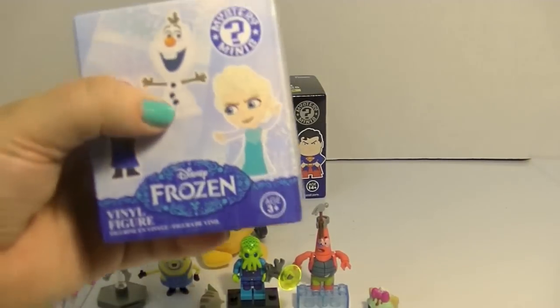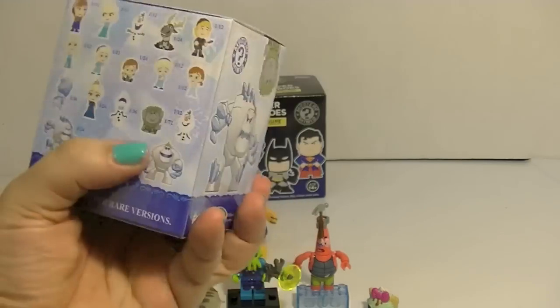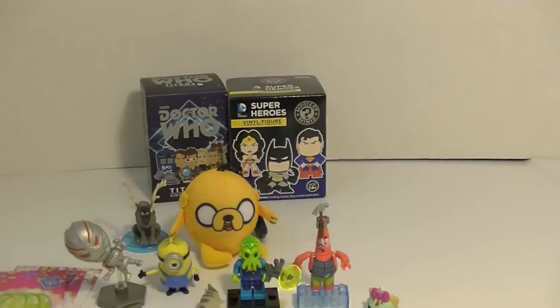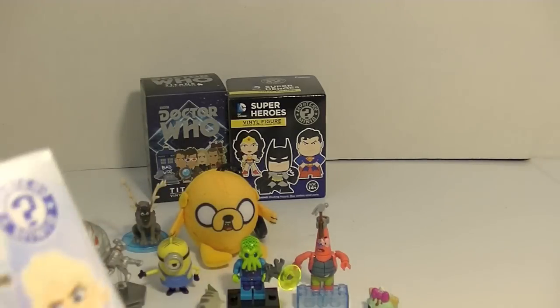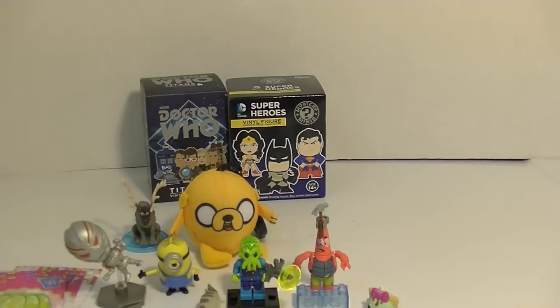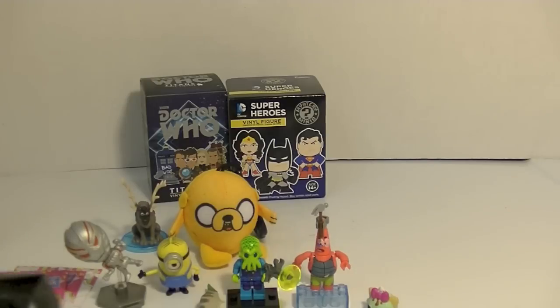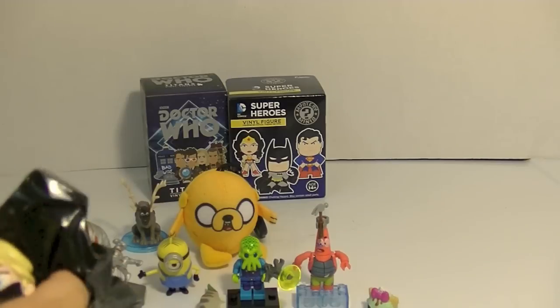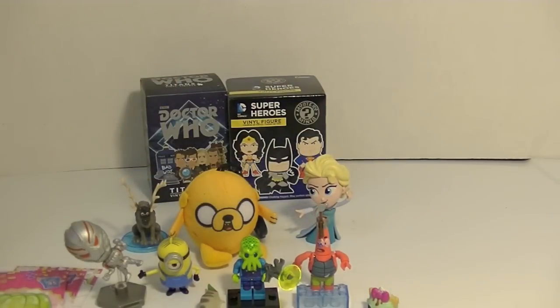Now we've got a Frozen mystery mini. I'm only missing two characters — Grandpappy and Marshmallow with a crown. I do not think this is going to be Marshmallow with a crown because it's not that heavy. Someone told me there's a way to feel for that box specifically — like you can feel the weight and the way his shoulder points out or maybe it's the crown. I always laugh when I go to the store and just feel around for the different figures. Let's see who this one is — it's another Elsa! I like this Elsa though, she's awesome.